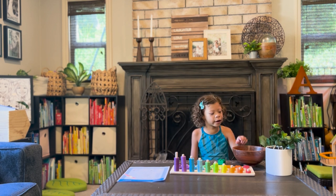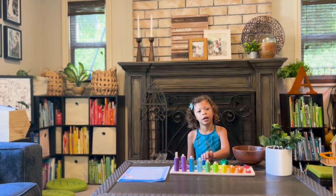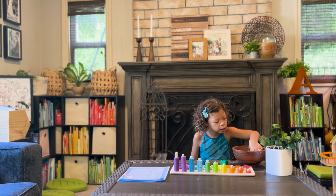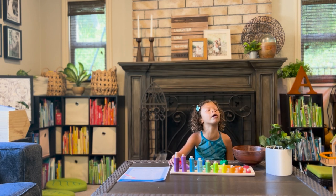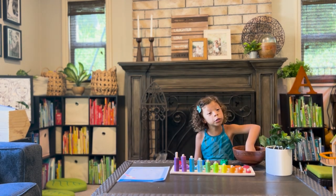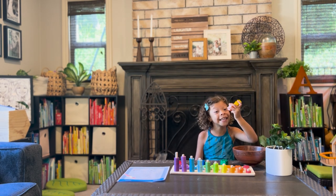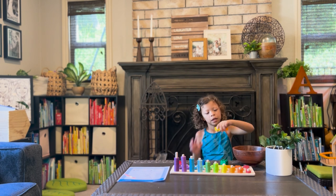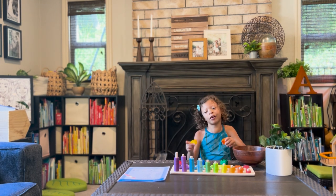Verde. Azul. Rojo! We got two for one. Good. We got the yellow one. Can you hold up the yellow one? Good job! Amarillo. Amarillo. Good!